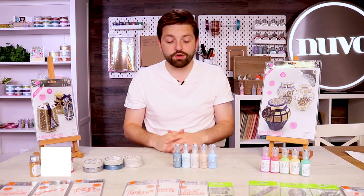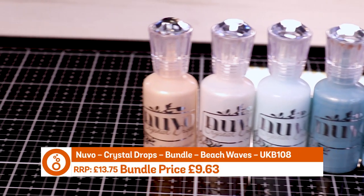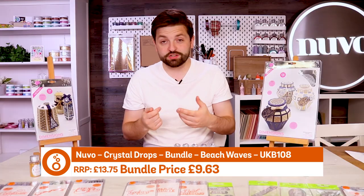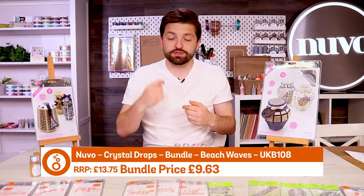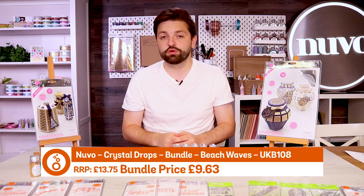Next up we have got beach waves, which are lovely sort of teals, blues, creams and metallics, and they are crystal drops. You will know those as the embellishments that you drop and create those lovely little domes on your project.